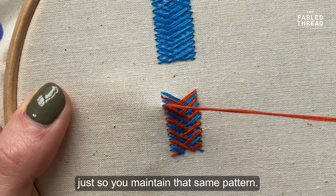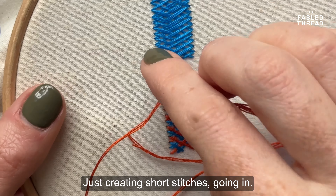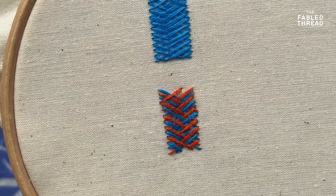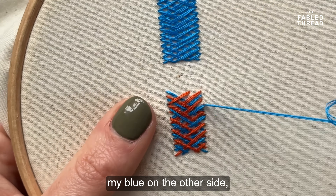So that's the basic one-color basket weave. Now to show you a two-color basket weave — this is a fun way of adding more interest. I'm actually going to work with both colors at the same time. I've got my two needles both threaded up in the blue and the orange.